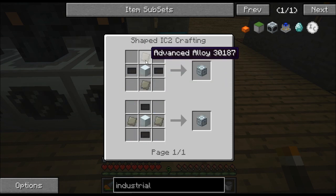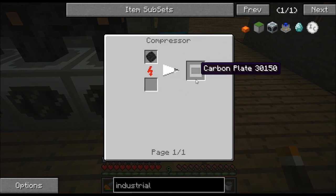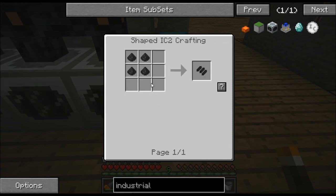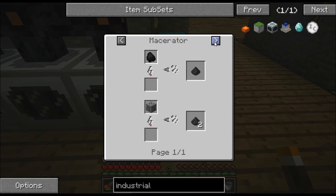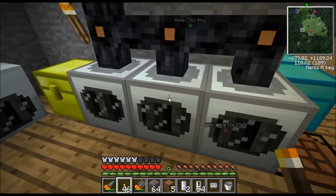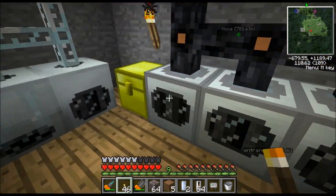These advanced machine blocks are why we need advanced alloy. You're also going to need carbon plate — that's not too difficult. You'll just need a lot of coal and you can figure out how to make that. Just keep cooking backwards and it'll tell you. You're going to need four pieces of coal dust. You get those by sticking coal in a macerator and you'll get coal dust. I'm showing you what you'll need to know that's not common sense or self-explanatory.